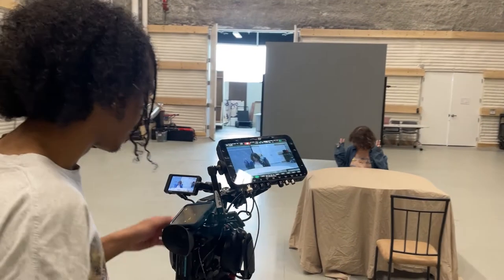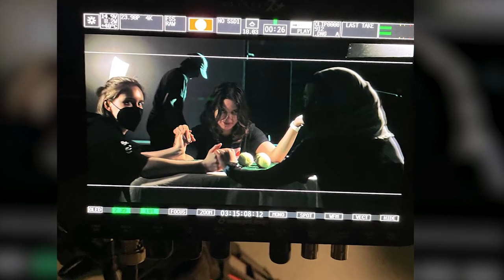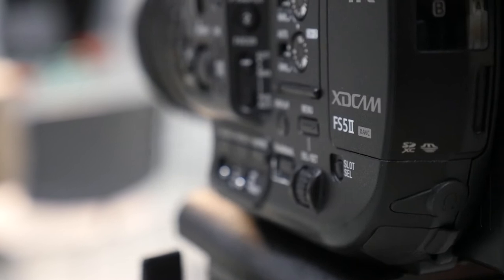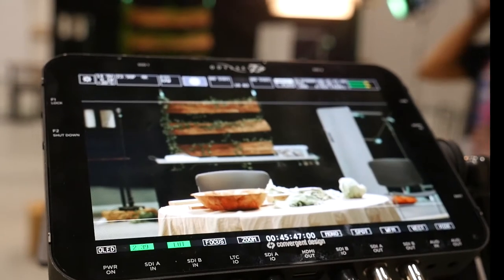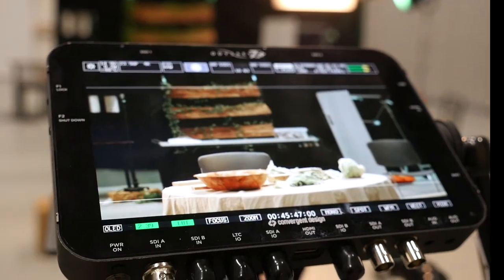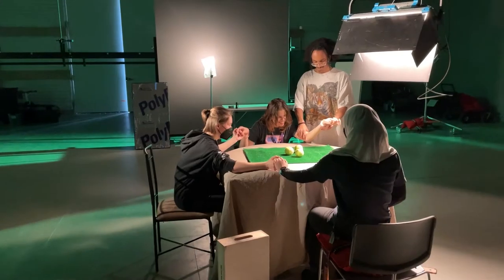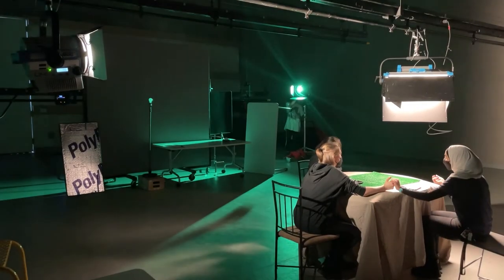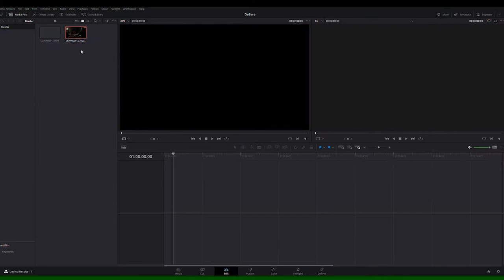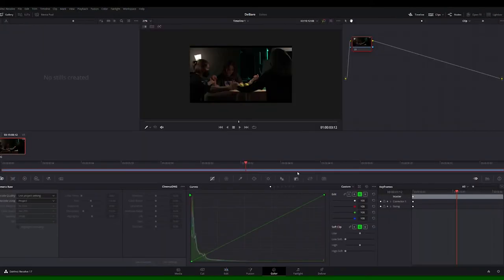Next up, we captured test footage that we could then use to build our LUT. For this test, and for the final shoot, we used the Sony FS5 Mark II with the Rokinon Cine Prime lenses and recorded RAW into the Convergent Design Odyssey recorder. We constructed a rough replication of our scene and focused more on achieving the correct composition, lighting positions, and light quality. Bringing the test footage into Resolve, we saw that we had captured most of the look, but some tweaks were certainly needed.